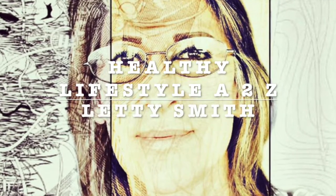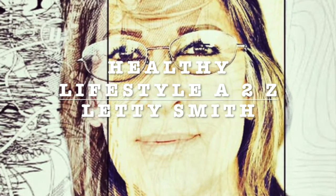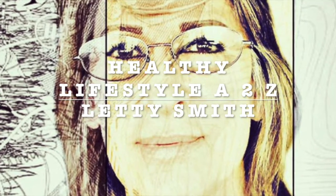Hi everybody, welcome to my channel, Healthy Lifestyle A2C. This is Ledy Smith. I will be sharing healthy, fast and easy recipes with you. Stay tuned.